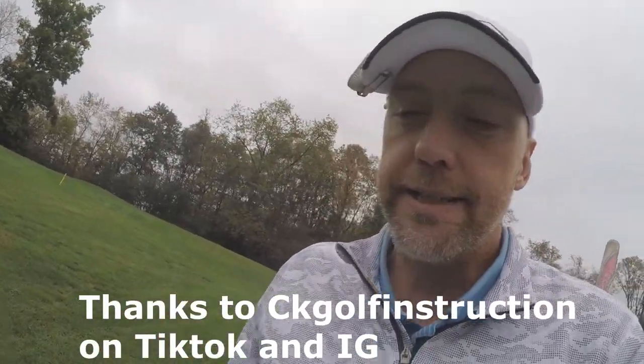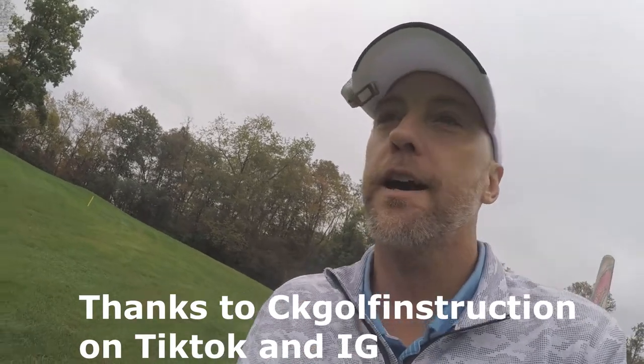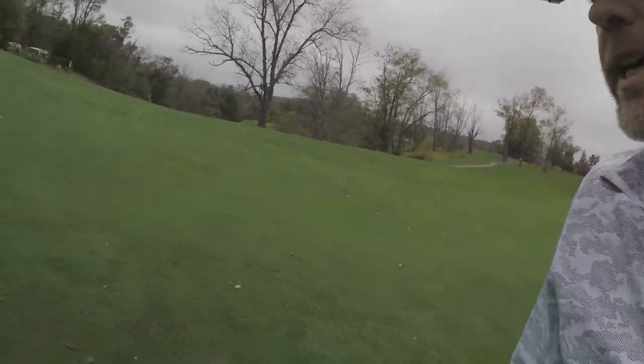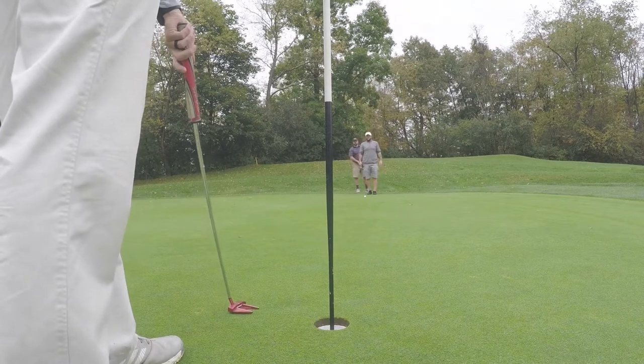They won't know until they see the video — if I'm right, they both get a free round. Alright, off to the green. Quick shoutout to my boy Chad — CK Golf Instructions on TikTok and Instagram. I had my third lesson yesterday; that's why I'm doing a scramble. Still getting the swing dialed in, but Chad, thank you — it's been really, really helping out.